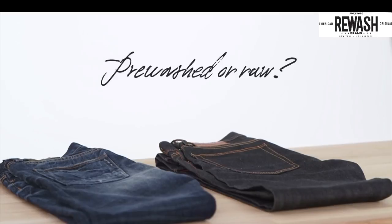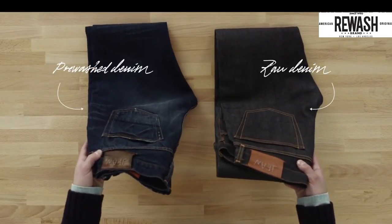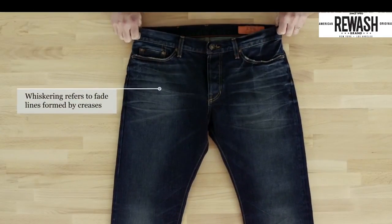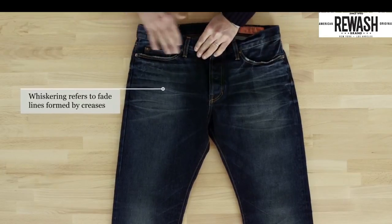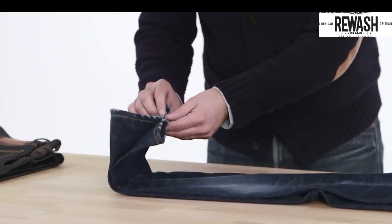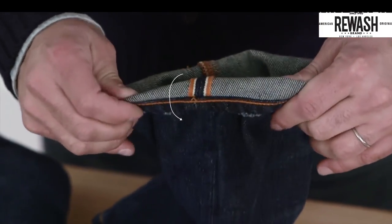Step one: pre-washed or raw. First off, it's important to distinguish between pre-washed jeans and raw denim. Pre-washed jeans already look and feel worn in when you buy them. They'll have some whiskering at the lap and fading on the thigh and knee. They don't need extra special treatment.